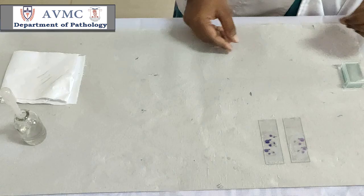Then label the slides and view under the microscope.